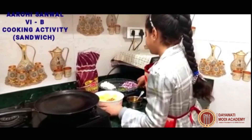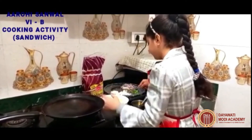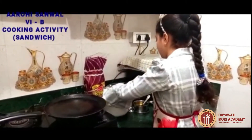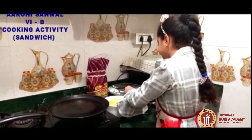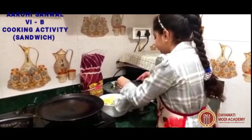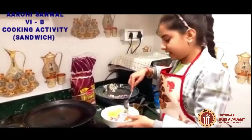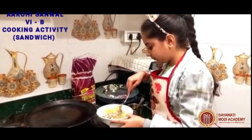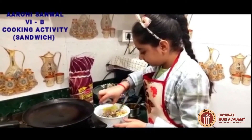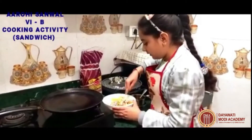Now we will add some pieces of paneer, green chili and chopped onion. And now we will mix it well, add salt, and mix it well.